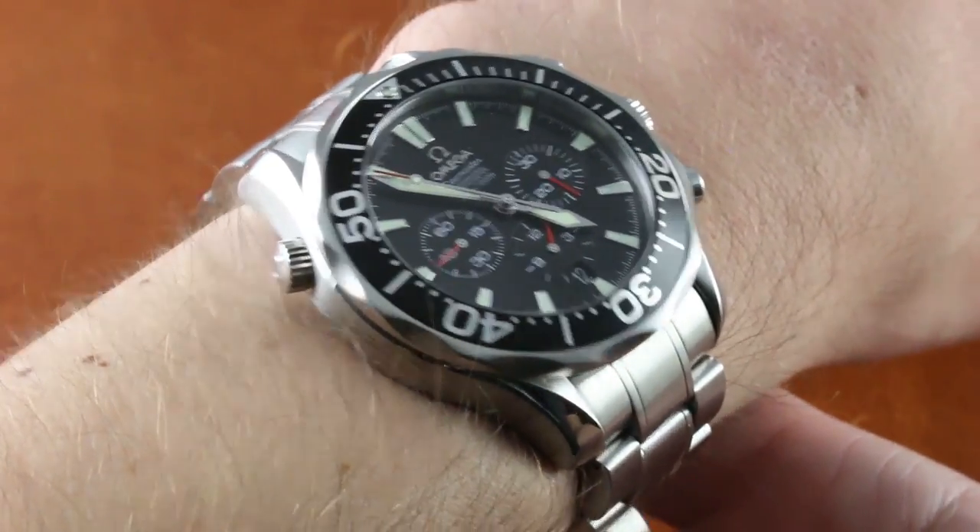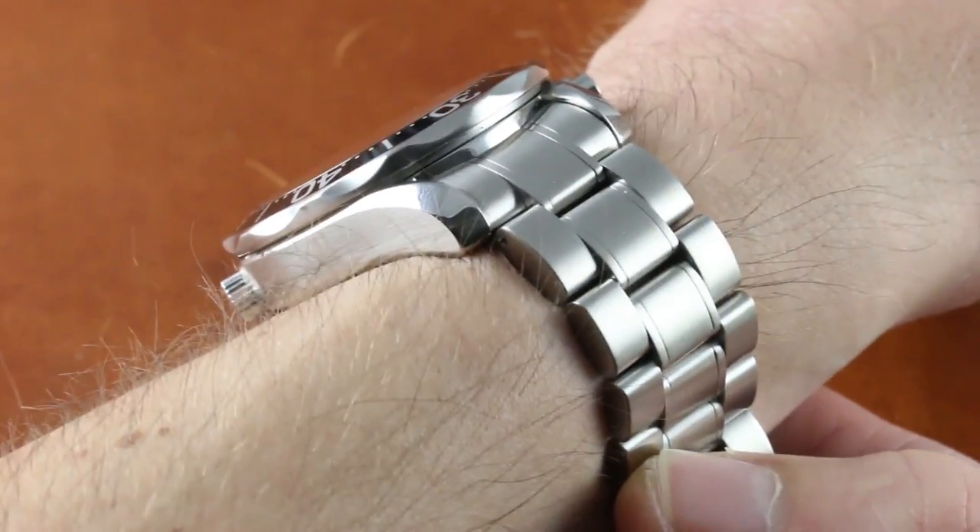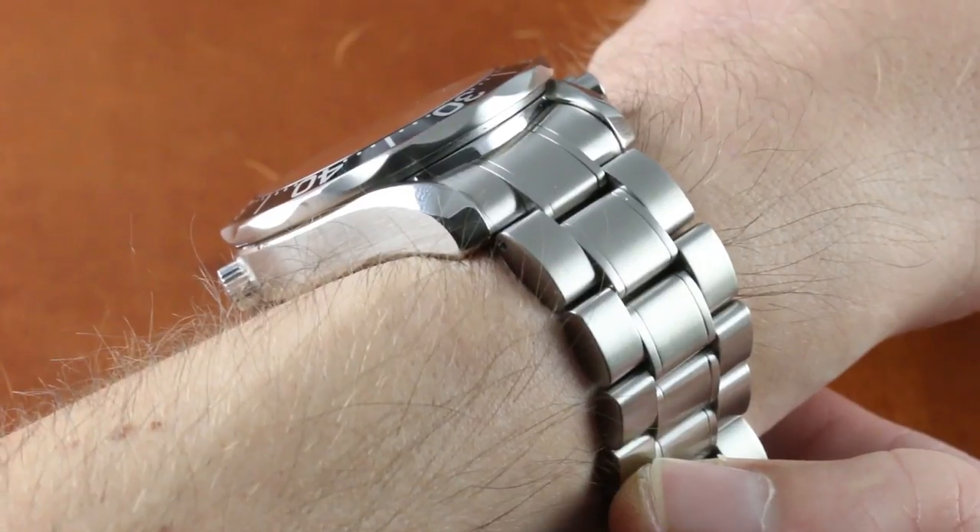I owned the chronometer version of the Seamaster Diver 300 — the original Bond watch — so this brings back good memories.